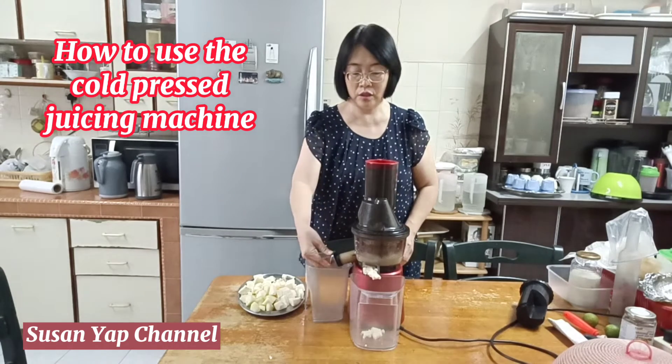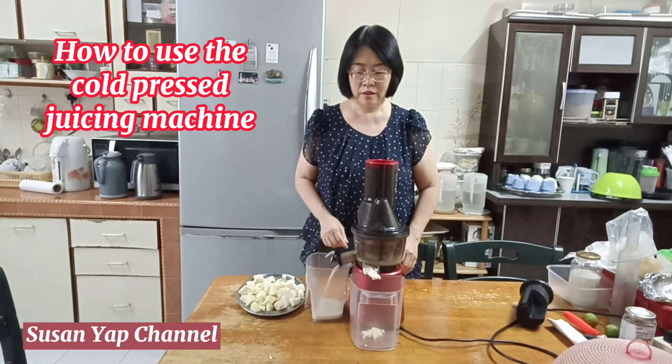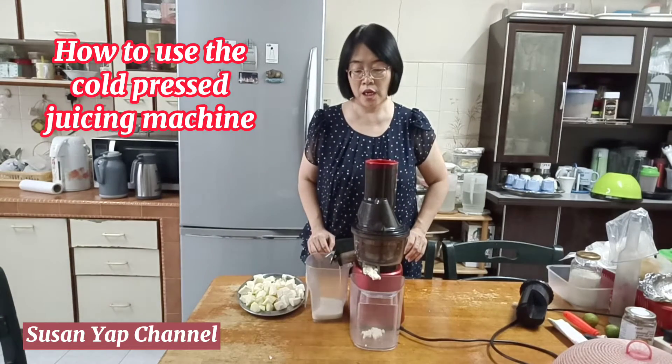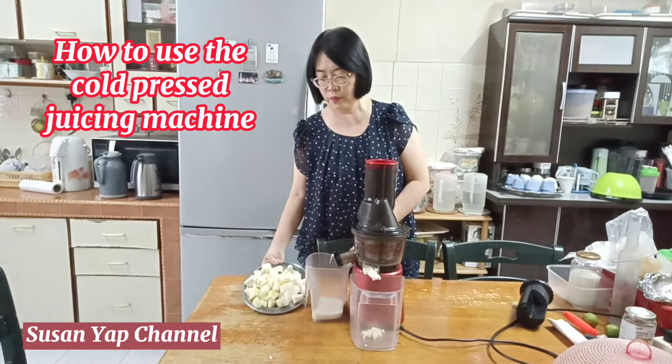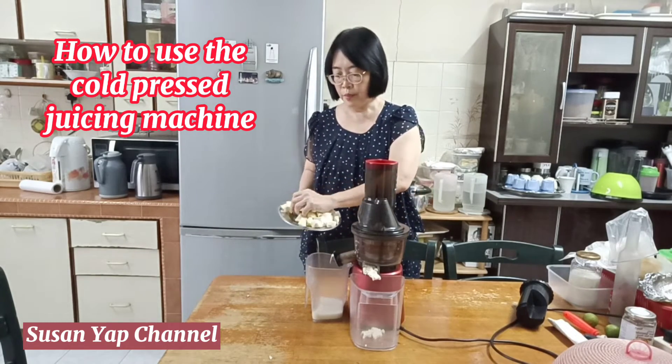Look at the outlet — this is the juice from the sengkuang. I'm going to add some more. Next, I'm going to add some apples.